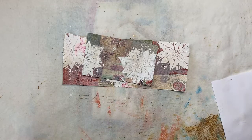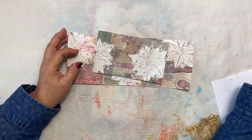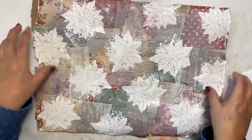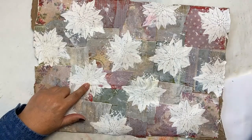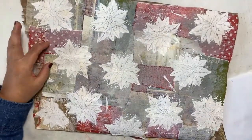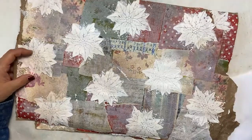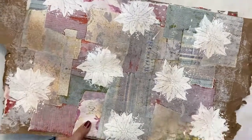This is Bev from Art by Bedell, and today I want to create some bottom corner tuck spots and use my master board for the tuck spots. I had mentioned in a previous video that I was going to take all of my master boards and add my poinsettias to them with the stencil and the embossing paste. So I have done that and they are all dry, so now we don't have to wait for them to dry when we decide to do a page.